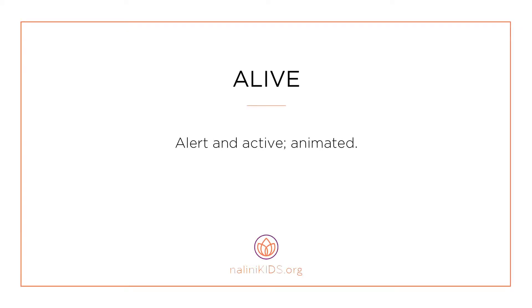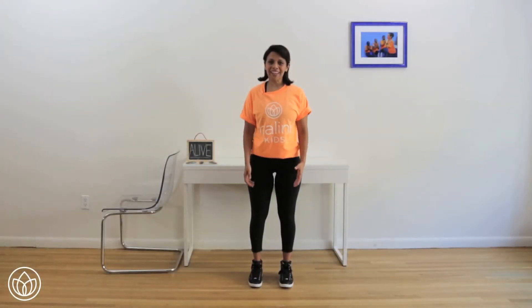Alive — alert and active, animated. Let's connect to feeling alive.